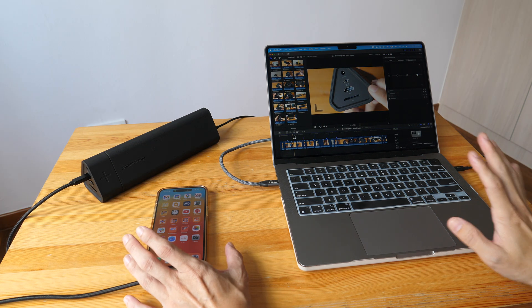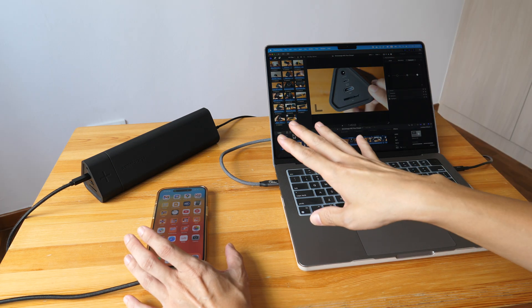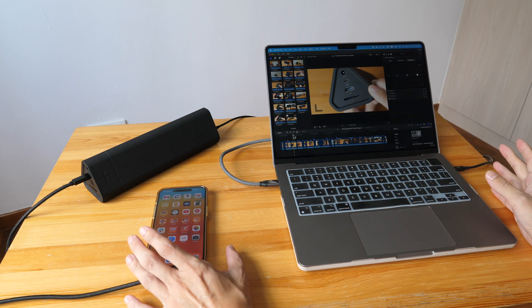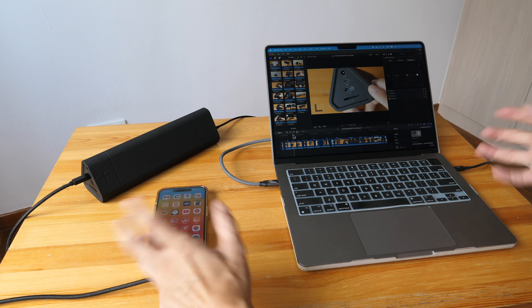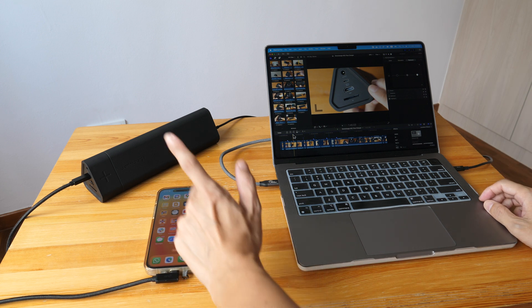I believe I've covered almost all the features for this charger. The only thing I wasn't able to test is the barrel port, because I don't have the equipment or device to test that.